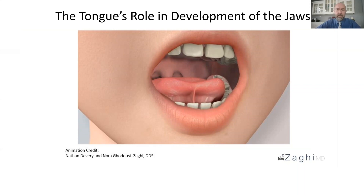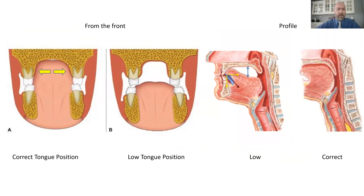When the tongue is functioning correctly, it sits up in the palate, as shown here in figure A. When it sits up in the palate, it exerts forces on the upper jaw, forcing it out and forward in that natural growth pattern. However, if the tongue is not functioning properly and sits down low in the mouth—either because it can't or because it won't—that low tongue posture allows the cheek and lip muscles to have a constricting and restricting effect on the upper jaw.